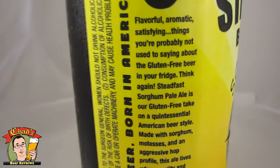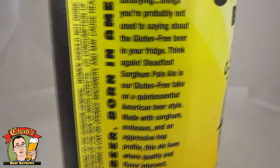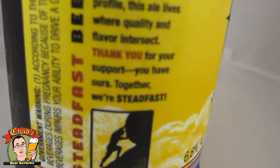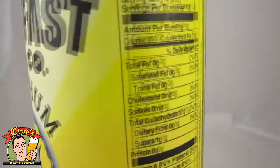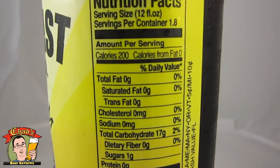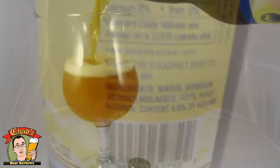It's got the Celiac-friendly logo on it, and the whole point is it's a gluten-free beer that tastes like real beer. For whatever reason, the government says if you're a gluten-free beer, you have to have nutritional facts on it, but not for regular beer. I do not understand the double standard.